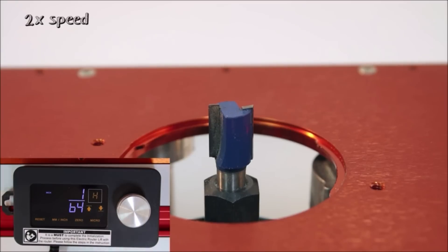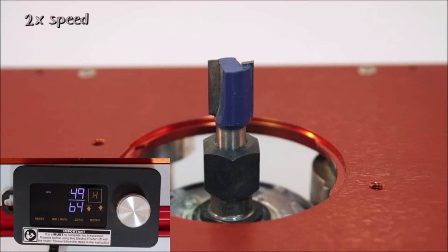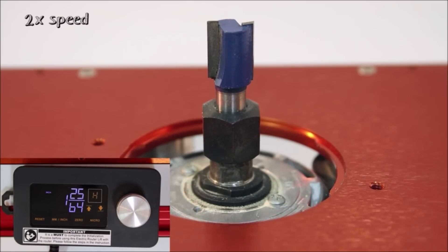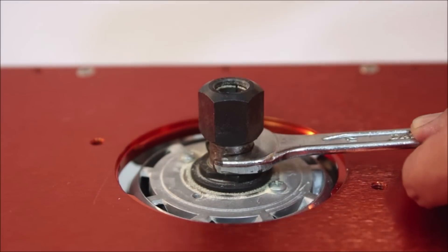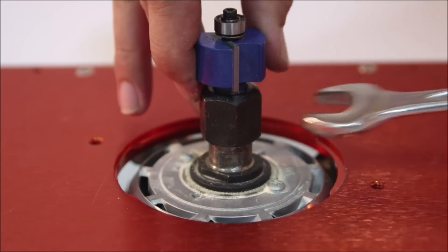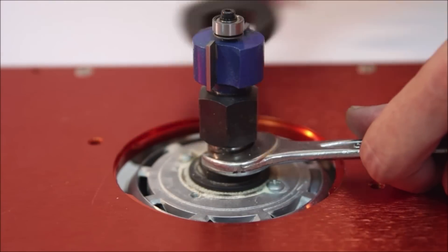The motorized lift system is suitable for a variety of router tables. The leveling screws ensure the flatness of the router plate and table, while oval mounting holes can be adjusted to align with the router table style holes. The router plate features precise center lines for quick bit positioning and a 2-inch scale for easy fence adjustment. The Oskol motorized router lift system combines precision, versatility, and user-friendly controls for efficient routing projects.